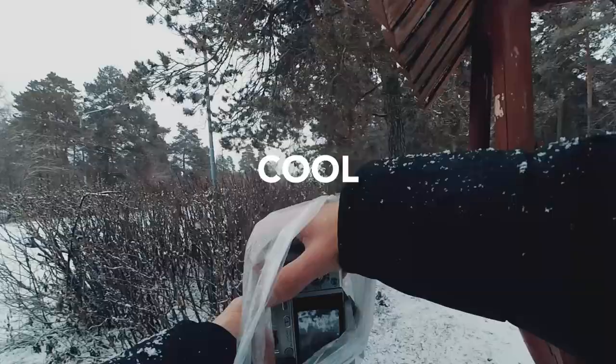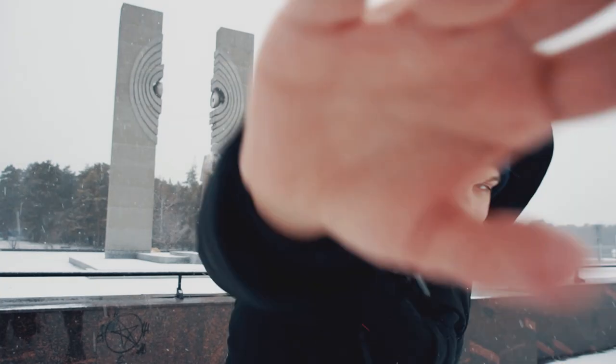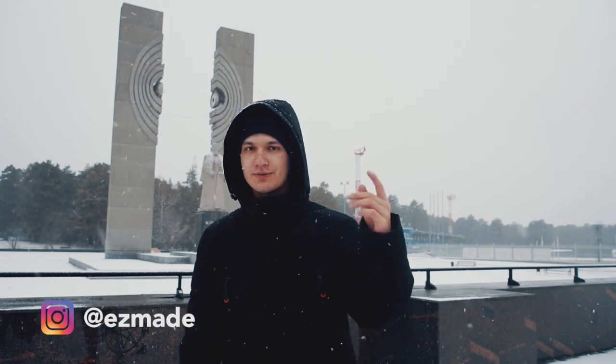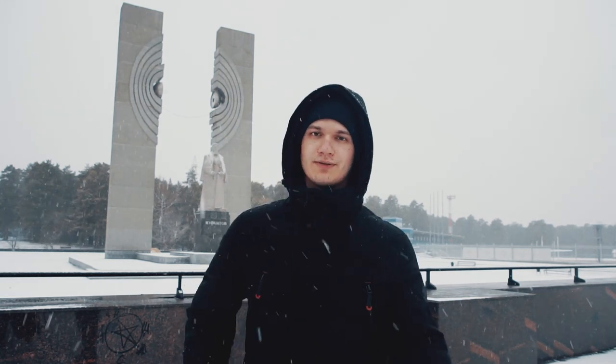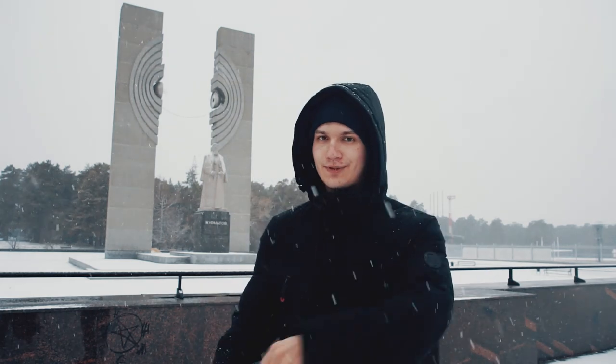Hey guys, welcome back to another video on my YouTube channel. I'm Anthony Zemei. Today we finally got snow in my city for the second time, and I think I will record a POV video of street photography. I hope you enjoy this video, so let's go.